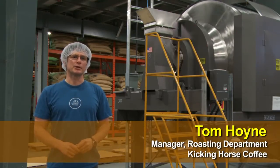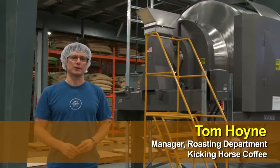We had seen a Munson blender at a trade show and were greatly impressed with it, so Munson was the first company we called.